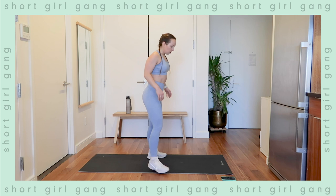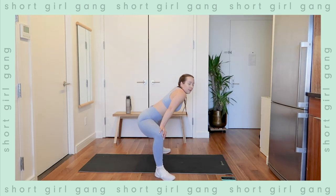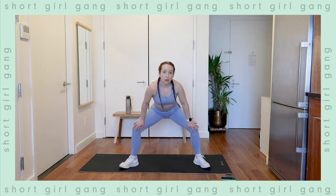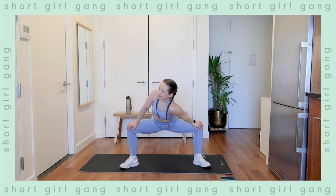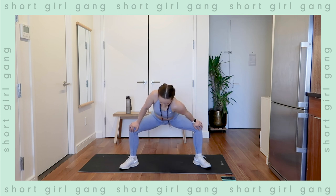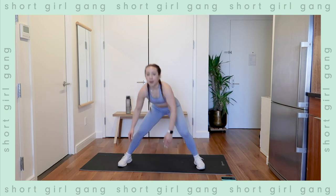Last one — a little hip stretch. Go wide stance with your feet, bend over, and press one knee out. It's okay if this feels weird, you don't have to do it — just opening up the hip flexors on either side, which are normally pretty tight if you're sitting all day. Back and forth a few times, stretching the hamstrings — and that's it!